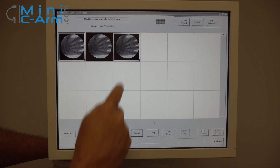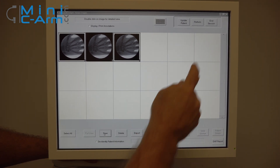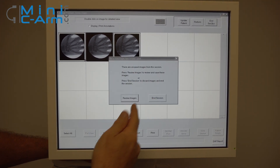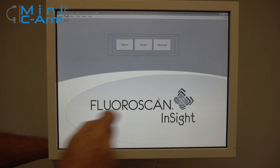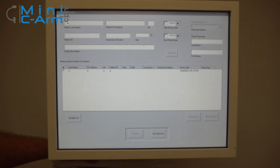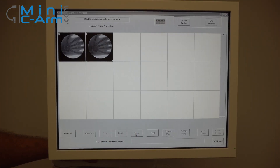You can also save images permanently to the system. We're going to save these. When you're finished, just press End Session. It's going to give you a pop-up — if you've already saved the ones you wanted, go ahead and end session. To confirm they're there, here's your case: select it, press Review, and there are your saved images.